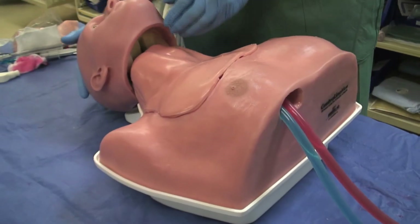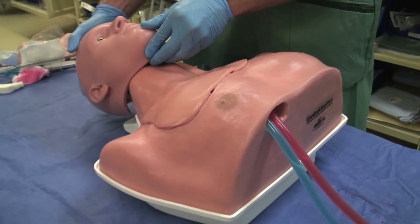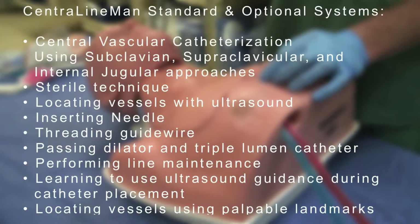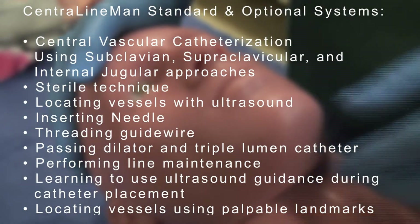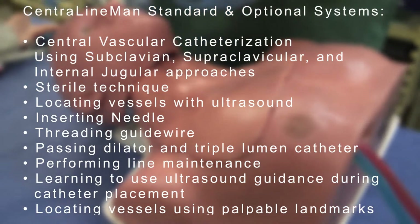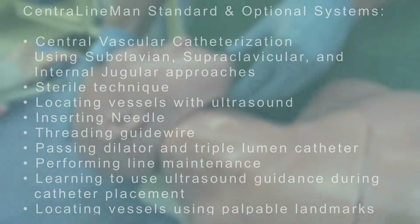With a purchase price for a complete system still under $3,000, acquisition into the Central Lineman training platform to train these skills is easy. And since replacement skins allow for at least 50 full catheter insertions and cost less than $500 each, Simulab has designed an affordable training product that clearly delivers realistic, high quality, and cost efficient training.